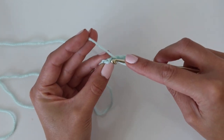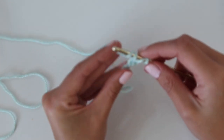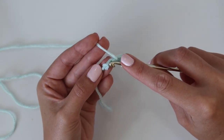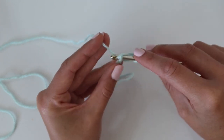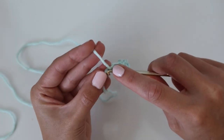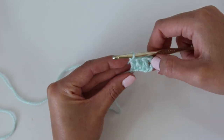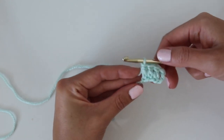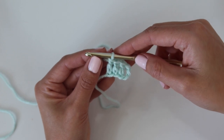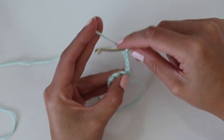In the fourth chain from the hook, rotate it slightly and insert your hook into the back bump, working a double crochet stitch. Yarn over, insert your hook into the following stitch — now you're in the fifth chain from the hook — yarn over, pull up a loop, yarn over, pull through two, yarn over, pull through two. Then work a third double crochet in that very last chain for a total of three double crochet. We have our turning chain on the end and then three double crochet stitches — this creates row one, which is the first square. Then turn your work and chain six to start row two.